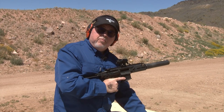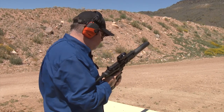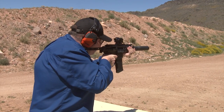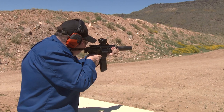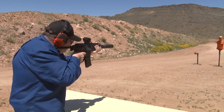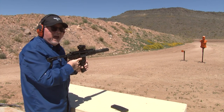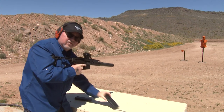Let's shoot some 300 blackout suppressed — let's see how quiet it really is. Check that out, I'm shooting at that orange bad guy out there. Let's try another magazine.